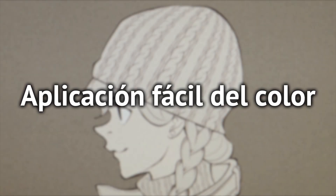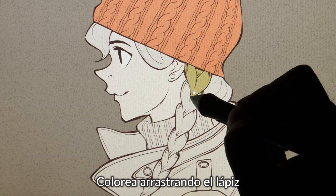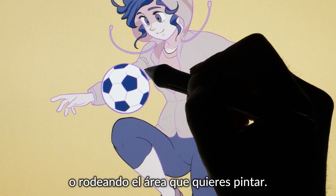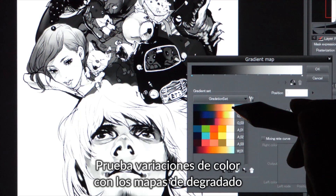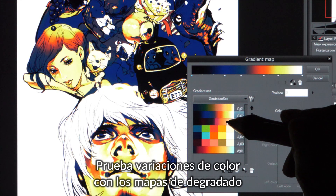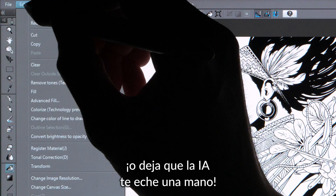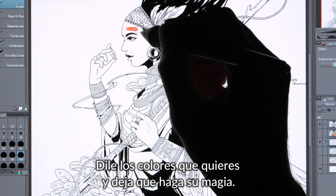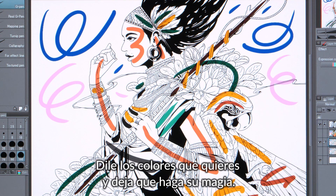Add color with ease. Simply drag to color your line art, or enclose an area to fill it with flat colors. Gradient maps are a great tool for testing out color schemes. And why not let the AI have a go as well? Just give it hints and see it go to work.